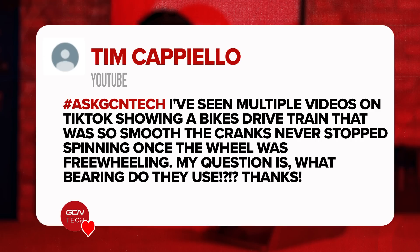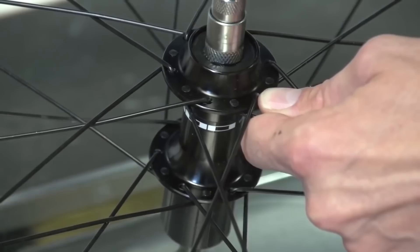Next question is from Tim. He says: I've seen multiple videos on TikTok showing bikes with drivetrains so smooth that the cranks never stopped spinning once the wheel was freewheeling. My question is, what bearings do they use? Unfortunately, I don't know what type of bearings were in the exact video you watched — it would be incredible if I did — but I think the reason you've seen that could be for a number of different reasons.